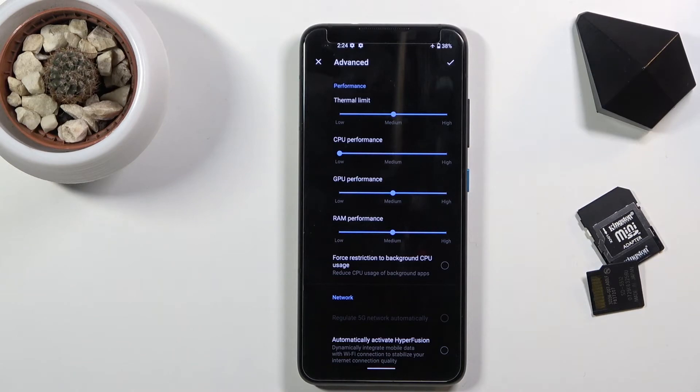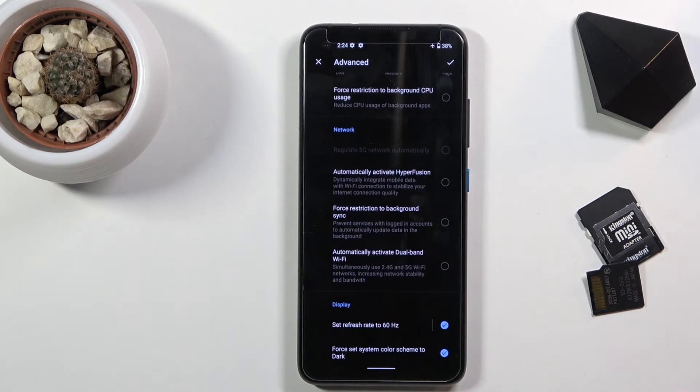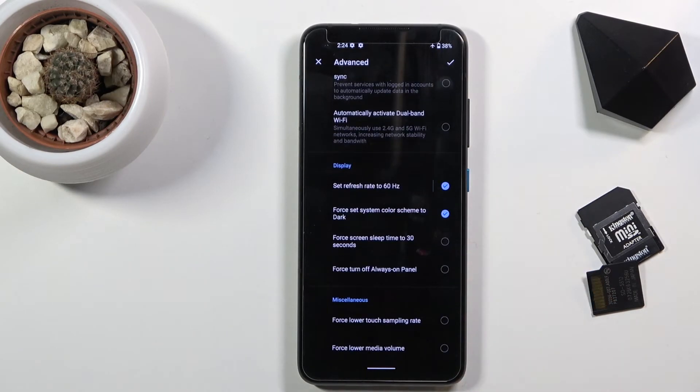Same thing for GPU performance and RAM performance — I'm not sure if RAM will have any effect. There is a significant amount of different things you can toggle on or off, and the majority of them will save battery. For example, setting the refresh rate to 60 will most certainly save you a decent amount of battery.